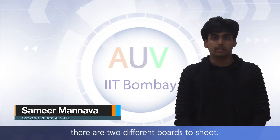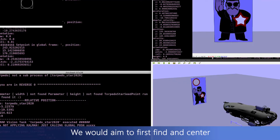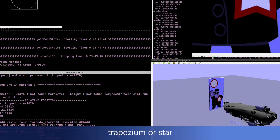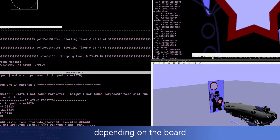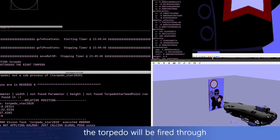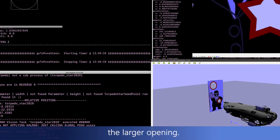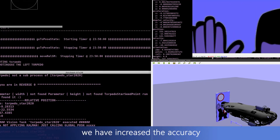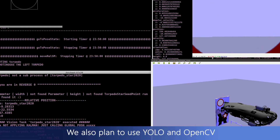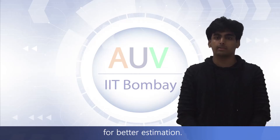Moving on to the torpedo task, there are two different boards to shoot. We would aim to first find and center on the right board, then proceed to center on the trapezium or star, depending on the board, and then fire the torpedo. In case of failure, the torpedo will be fired through the larger opening. To increase our probability of success, we have increased the accuracy and stability of our localization. We also plan to use YOLO and OpenCV for better estimation.